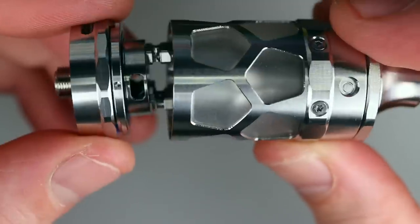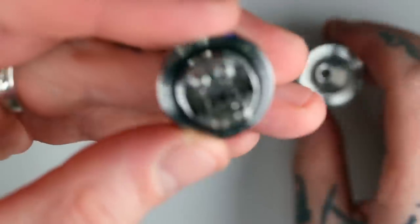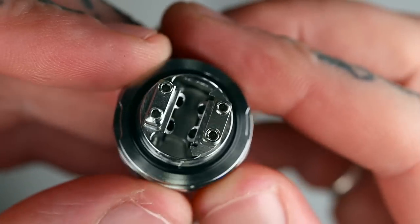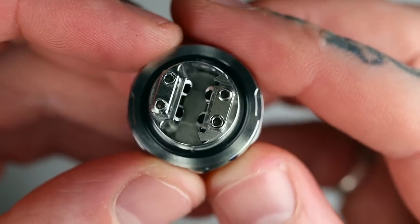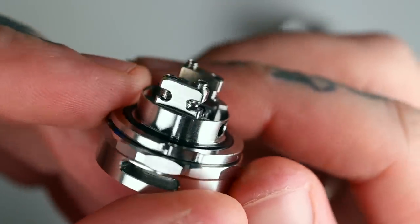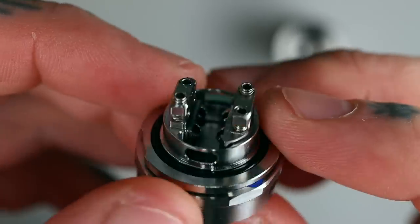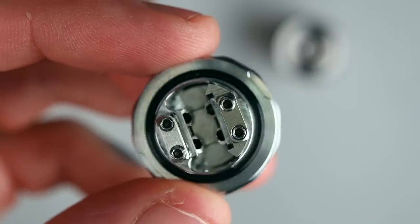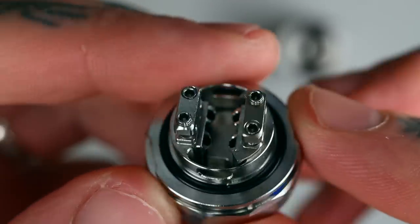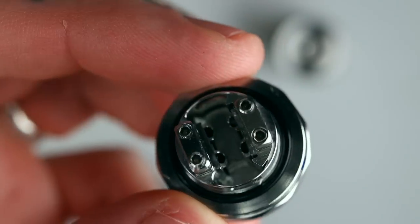It seems complicated but there's a system to all of it — there are indicators and systems, and once you know them it's actually pretty simple. Let's have a look at the deck. It is very reminiscent of the GTX — it's got the chute system, single coil design, and it's definitely a direct lung or restricted direct lung RTA. You could put some chutes in there that make it more mouth to lung but it really isn't designed for MTL — it's very much a restricted direct lung and direct lung.